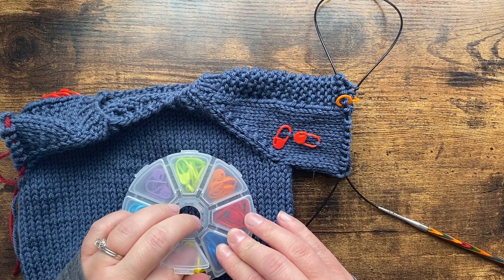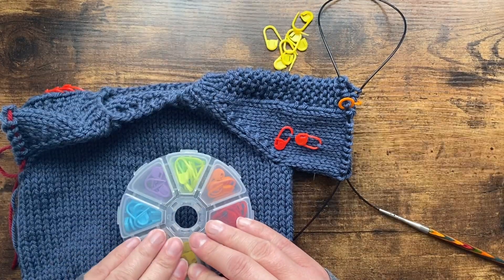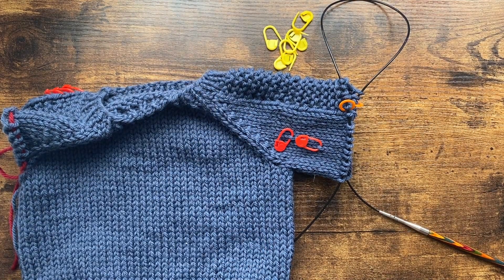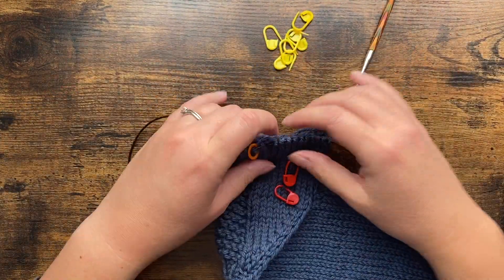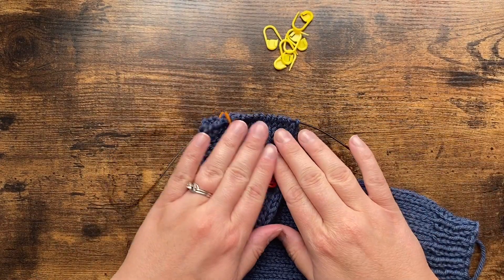I'm going to get some other colored stitch markers, because we are going to mark our decrease rounds with a different color so it's easy to recognize on the second sleeve what you were doing on the first one. I want matching sleeves! So I'm ready for a decrease round.